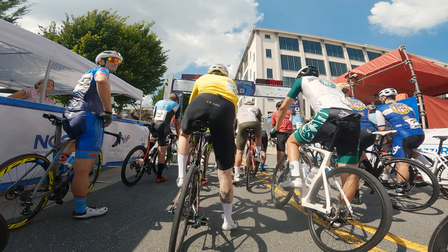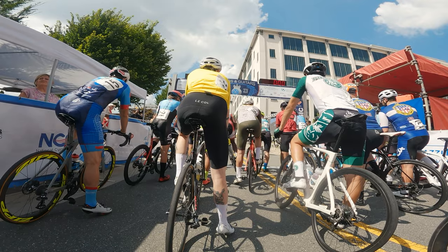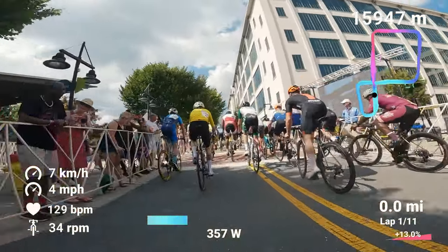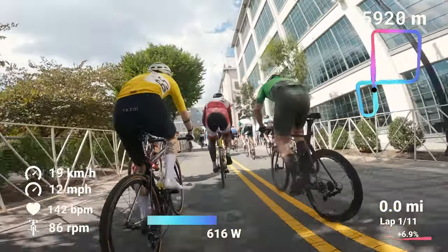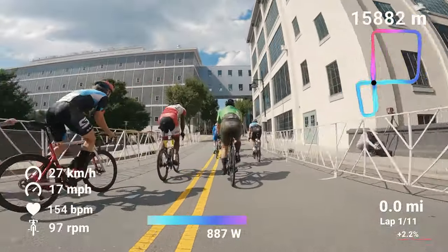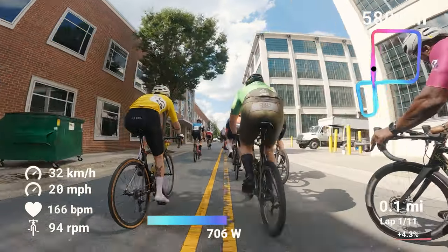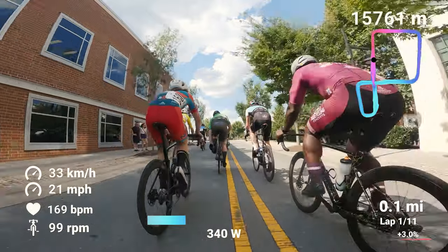Much better day this year — we did not have the rain we had last year, so the course is nice. The only thing about this course is it features a tough hill in the bridge area. Weather for this day was ridiculous — it was over 90 degrees, and on the actual course my Garmin was reading between 95 and 109 degrees.